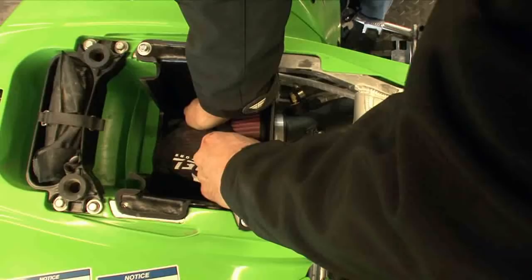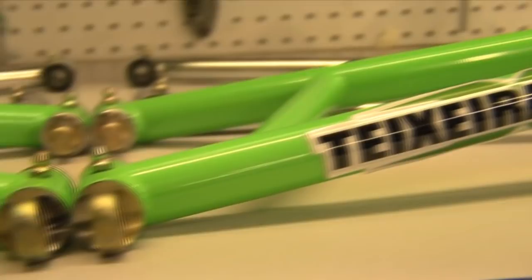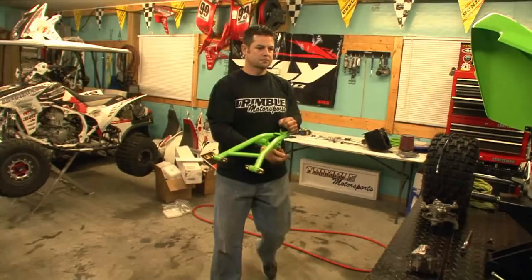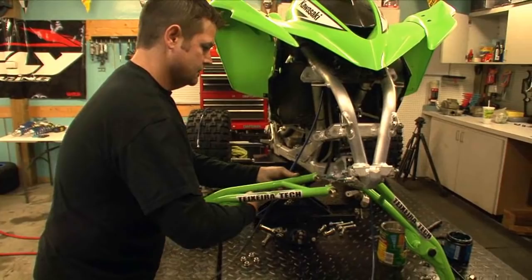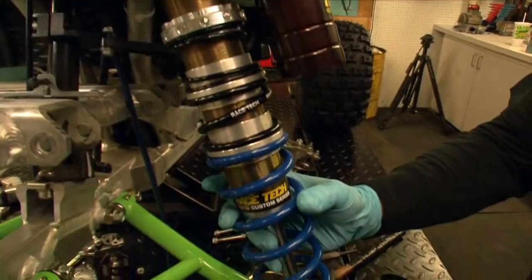We chose Texera's maximum ground clearance A-arms to widen the front of our machine for a few very specific reasons. Texera is an experienced motocross and desert racer, so he understands the importance of keeping parts light but doesn't sacrifice on durability. The TIG-welded arms are constructed of 4130 chromoly. They make the KFX 2.25 inches wider per side and move the front wheels forward 1.5 inches. The new arms allow for the use of long-travel shocks and more suspension travel, two things the KFX really benefits from.